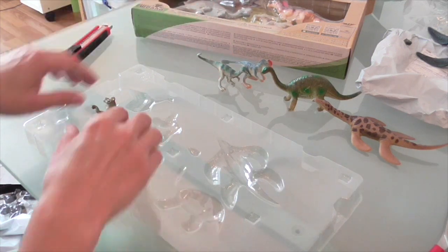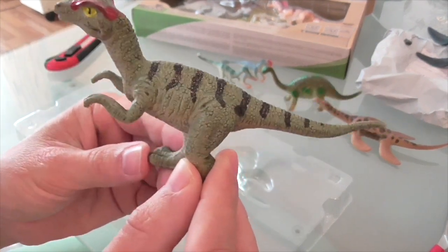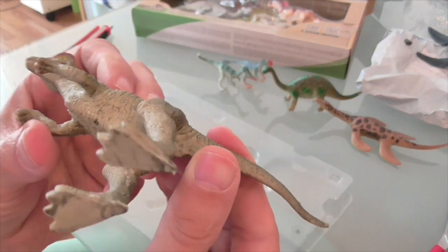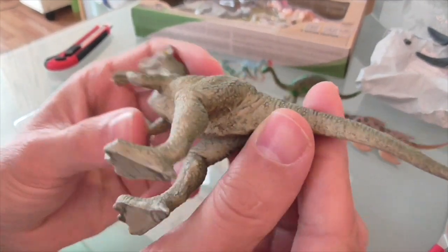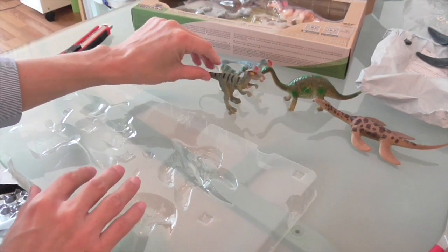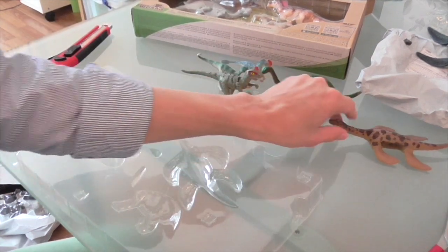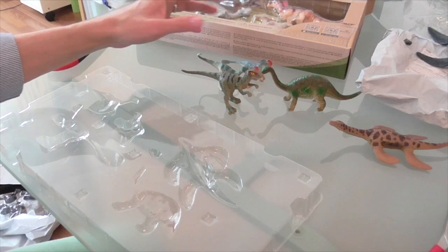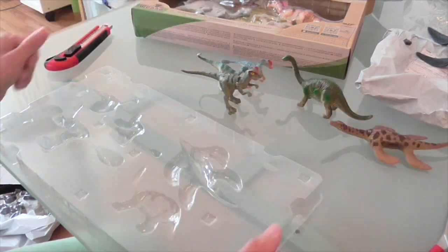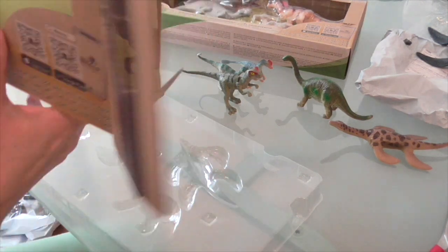Finally, I guess this is supposed to be an Allosaurus. Again, it's not particularly accurate. It's got that same issue with the feet where the hind claw is used to support the figure — and it does stand. Overall, the plesiosaur is good, the three theropods not so good, and the sauropod is actually pretty poor. It doesn't seem to belong in this set, even though the whole set isn't particularly accurate.